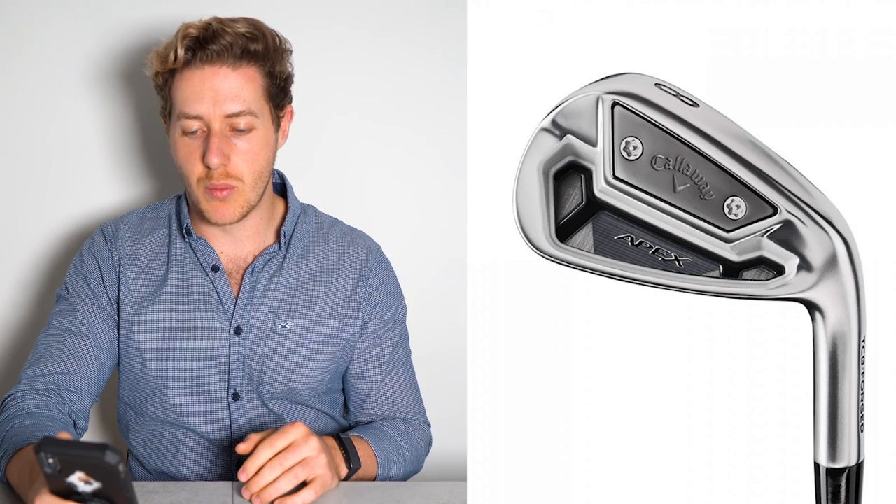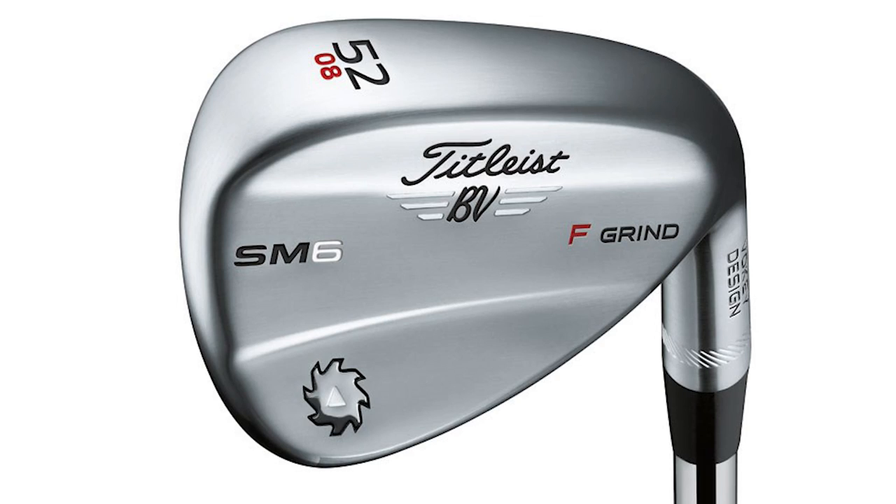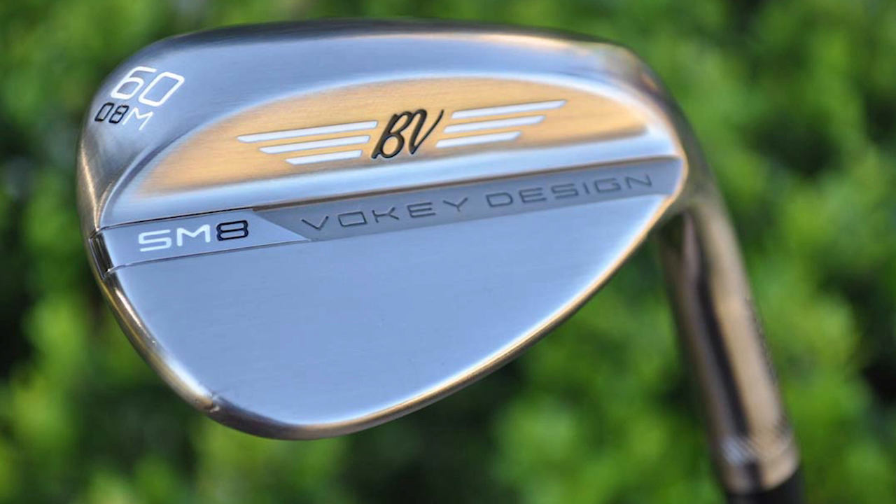Now we move into the wedges. The Callaway Jaws MD5 wedges — he carries three wedges in the bag. He has the Callaway Jaws MD5 in 52 degrees, set to 10 degrees of bounce with an S grind. Then he has a Titleist Vokey Design SM6 wedge in 56 degrees, but set to 57, with 10 degrees of bounce.